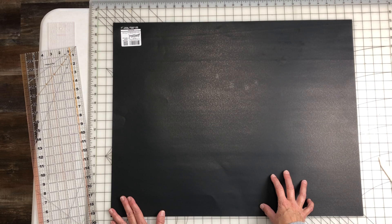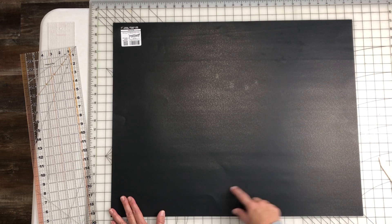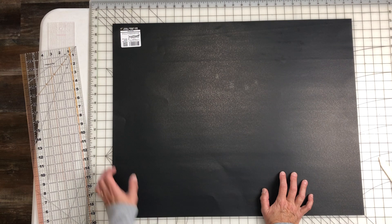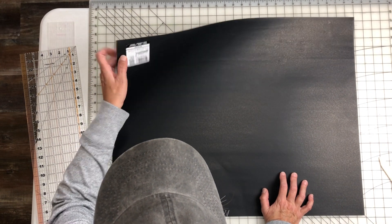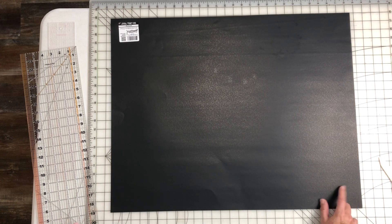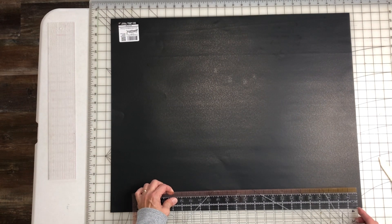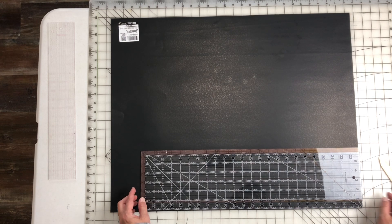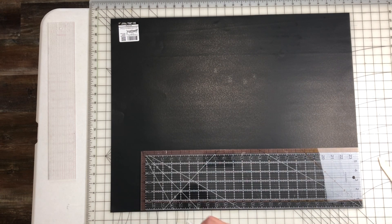I'm assuming this has to remain square, but this poster board is not square — it's like 22 by 28. So I'm obviously going to have to make it 22 inches square. I'm going to measure 22 and cut it there.